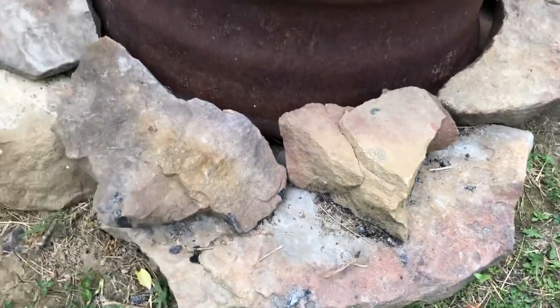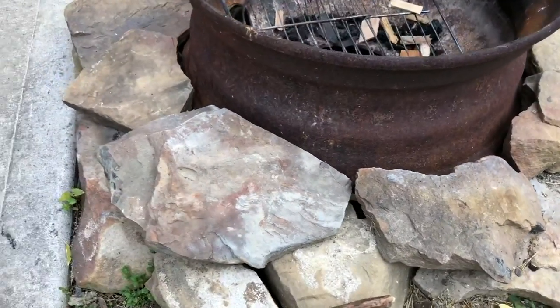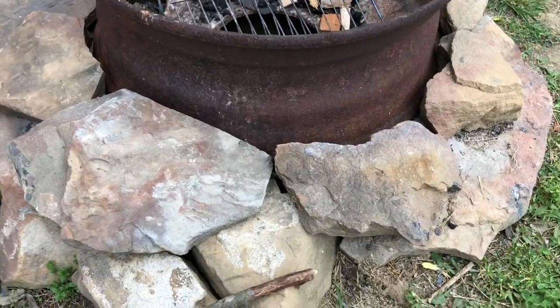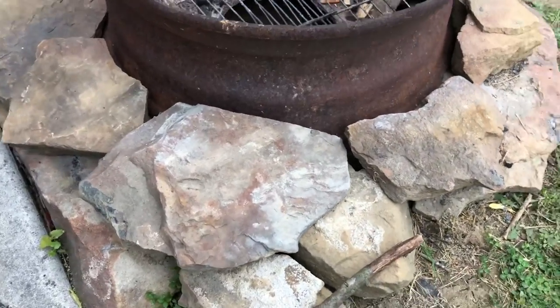Then you can get river rock from basically any creek bed or anywhere near your house. Just don't steal it from a national forest or anything like that — you'll get in trouble.